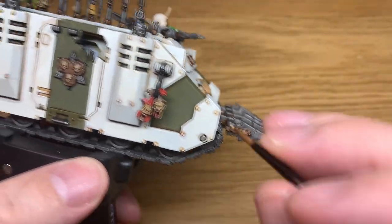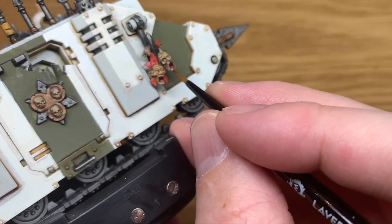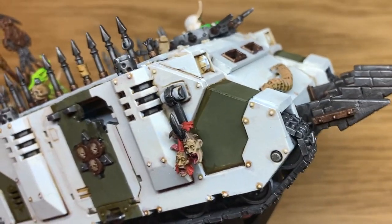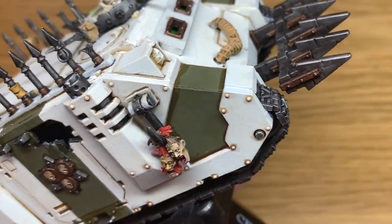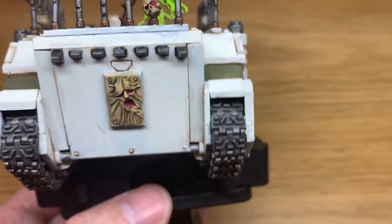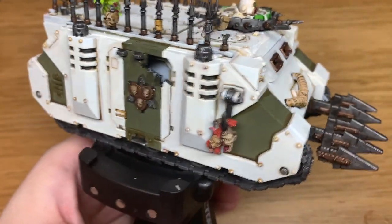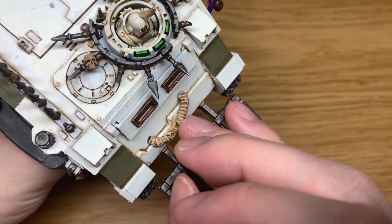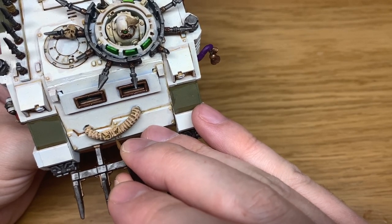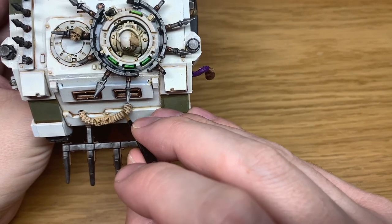Now we've added some Citadel Deepkin Flesh to the Kislev Flesh to give that a slightly lighter tone. We're now going to start applying this to the faces on the two corpse heads, and also start working this onto the flesh tube on the front too. I really want to be trying to pick out the details on this tube — there are loads of little ripples and lumps and bumps in it, so if you can try and pick them out that'll help it look pretty good.